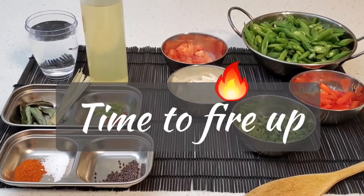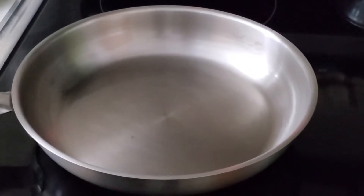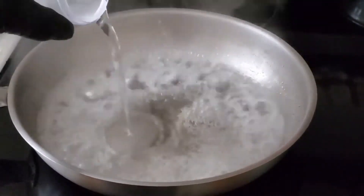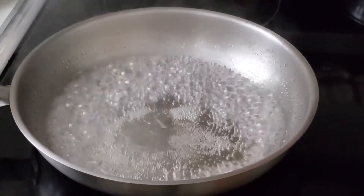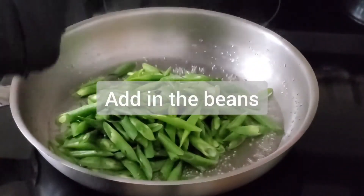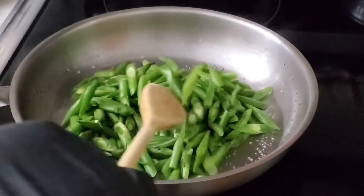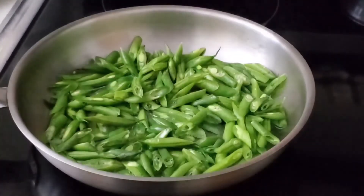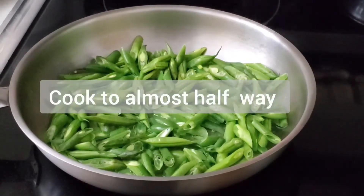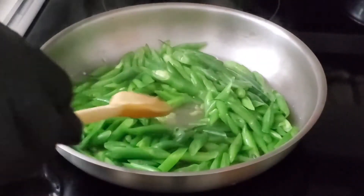Let's get into the cooking. Grab a fry pan with the stove on medium to high heat. Add a half cup of water and the green beans. Let the green beans simmer so they cook at least 40 to 50 percent of the way. Get a lid on it. At this point the water has reduced slightly.